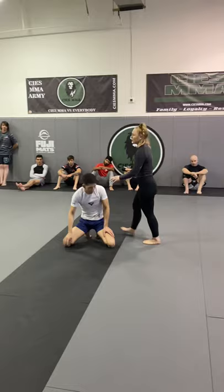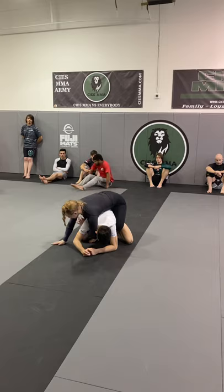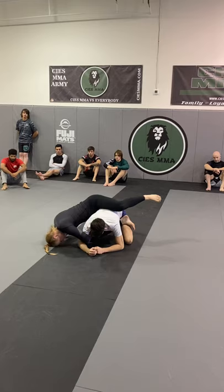Right here we're just in a basic turtle position, we're on top. I want to take my hand here to his head and grab his arm — I like to post personally — and I'm going to slide this leg across his belly, even his hip if you want, but eventually it'll work its way up a little higher. I post my head and this shin goes to the back of his head to collapse his posture.